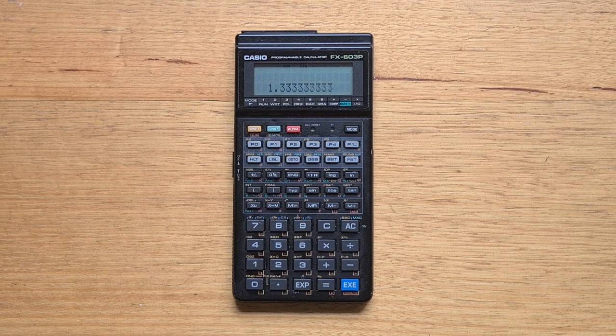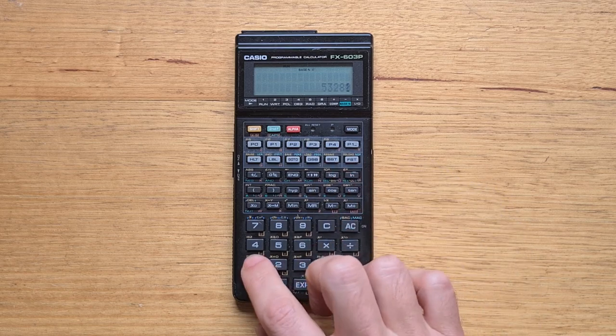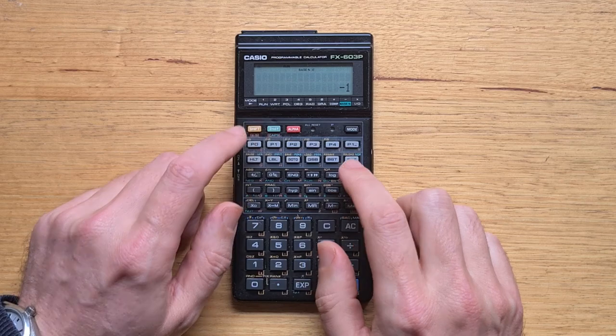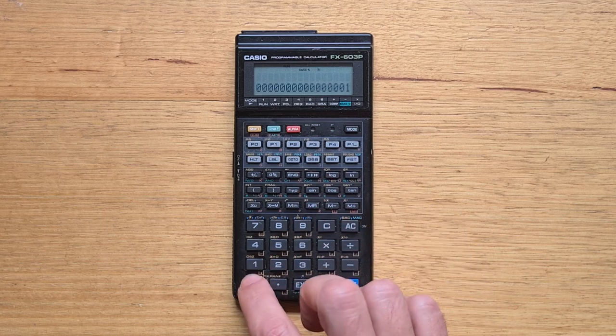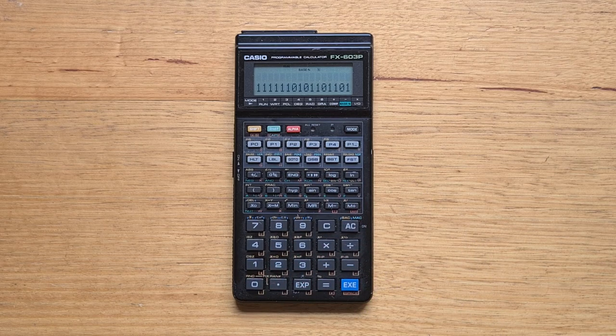The second new feature is base-N mode for performing calculations in binary, octal, and hex. We switch this using mode-minus. By default we're in decimal — let's enter a number and hit hex to convert it to hexadecimal. In hex mode we work with 32-bit numbers. Switching back to decimal and entering minus one, we can convert that to binary — you can see that binary mode works with 16-bit 2's complement. In any base we can perform logical bitwise operations: AND, OR, exclusive OR, and NOT. Base-N mode is fairly easy to use and quite useful if you're doing low-level programming.